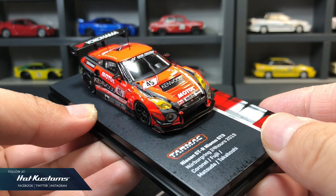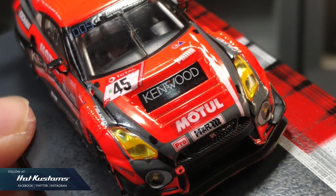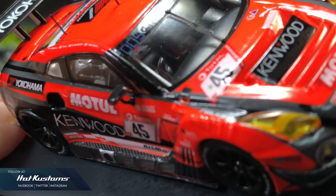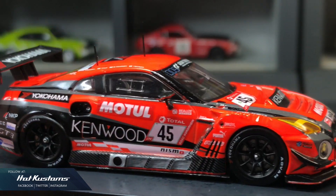Casting looks solid from close-up. Here are the driver's details on the base. I can see a lot of effort that is spent on livery application. Lots of details including the interior. Realistic wheel sets with clean application of the livery.